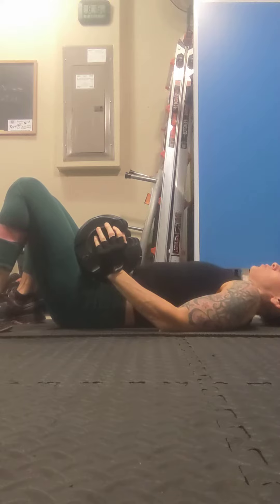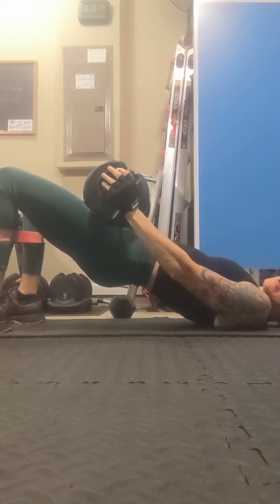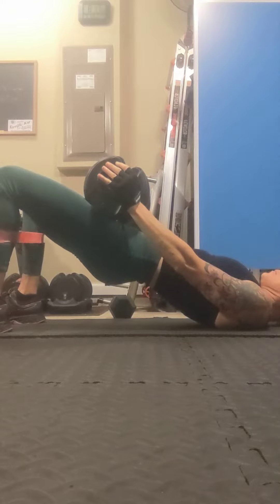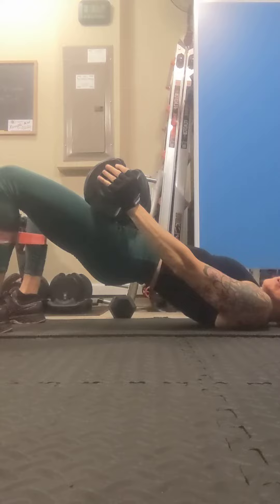As you breathe out, start to raise up. At the top of the movement, just take those knees out a little bit and then let them come back in, slowly lower, hover, and do it again. You're just doing that slight little press out at the top with your knees.